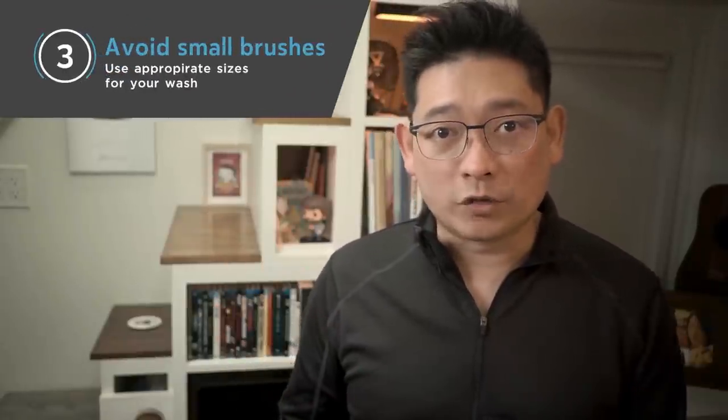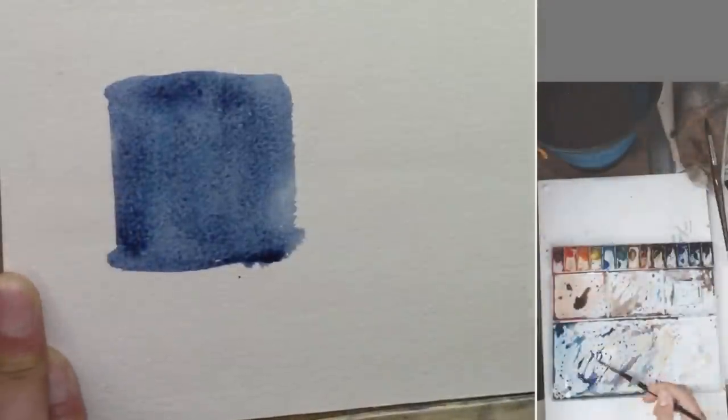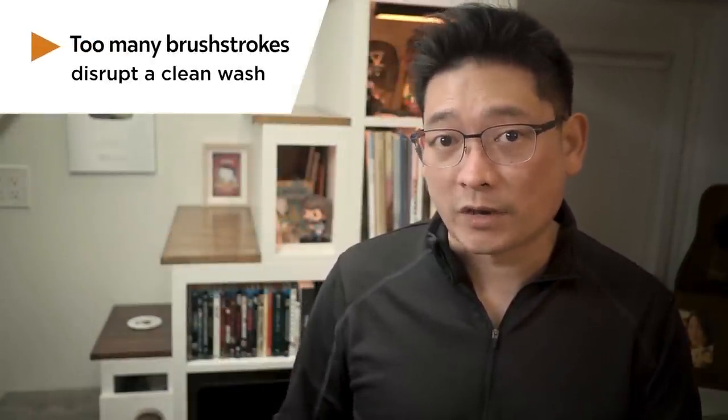And number three: avoid small brushes. I sometimes see students try to paint a big shape with a small brush when they could use a bigger brush and finish that shape in just a few brush strokes. Maybe because of the lack of confidence or the desire for better control. But if you use a brush that is too small, you will need to keep reloading the brush with paint because it simply won't be able to hold much paint, and then you will need to paint with a lot more brush strokes. Both will disrupt the flow of a nice clean wash because you are not letting the watercolor settle down on paper.